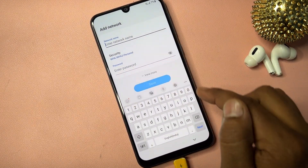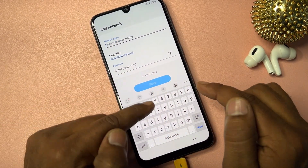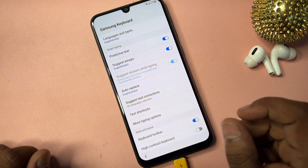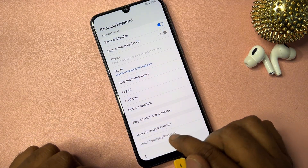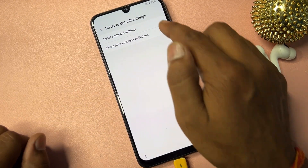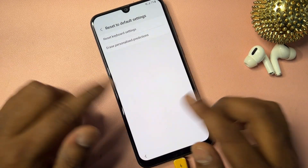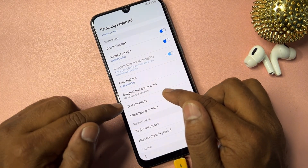On the Wi-Fi page, click Add Network. You don't need to type anything — instead, find the Settings icon on your smartphone and click it. Go to the last option, Reset to Default Settings, and click it. Reset all options. Then go back and find the Text Shortcuts option.